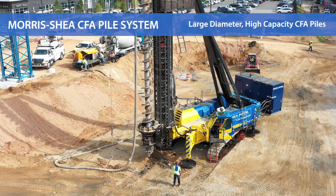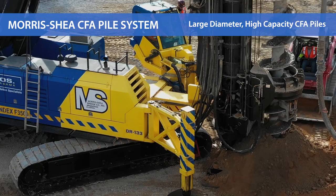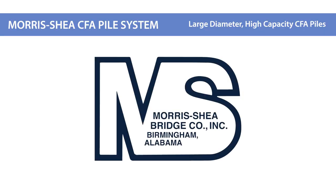Morris Shea is one of the leading deep foundation contractors in the US. Contact us today about CFA piles and other innovative deep foundation systems for your next project.